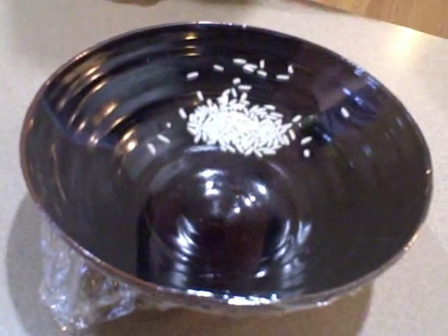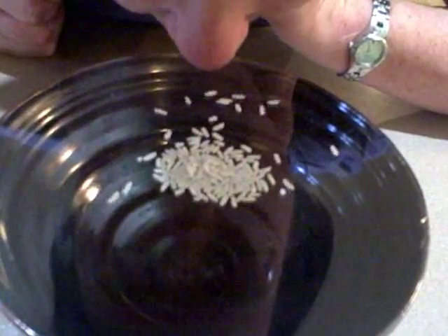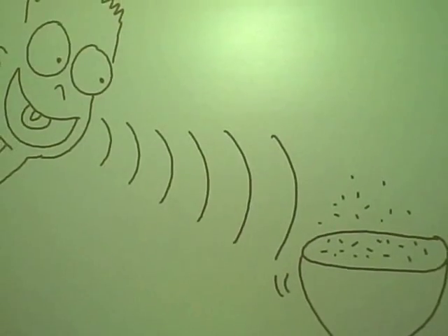Then you make a sound at your bowl. That's really cool. I was vibrating my vocal cords, vibrating the air molecules around me. They were bouncing against the drum and making the rice dance. That's exactly how your eardrum works. So the sound waves are coming out of your mouth and bouncing off the plastic and making the rice dance.